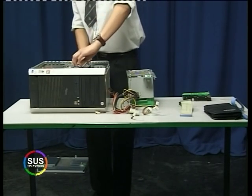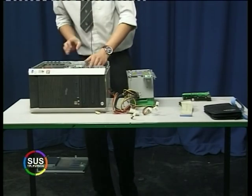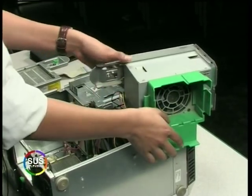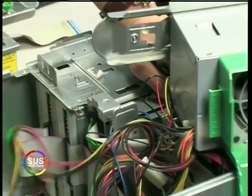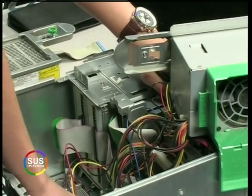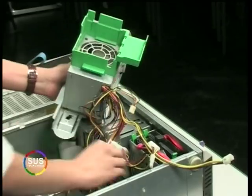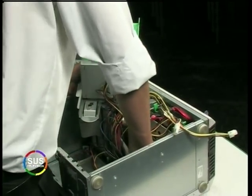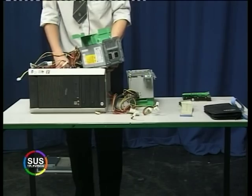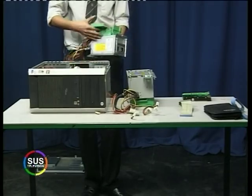First things first, we need to take out our old one. We'll just take it out. We're going to have to take out the connectors to the other drives as well, so we'll take out our DVD-ROM drive connectors and our floppy drive. We're also going to need to take it out from the motherboard — the 4-pin motherboard connector for the CPU and also our main power connector. This one will be stiff to take out. There we go — taken out our old PSU, and now we're going to put in our new one.